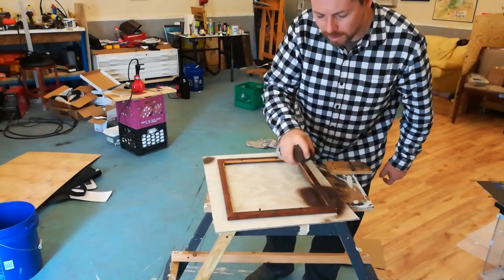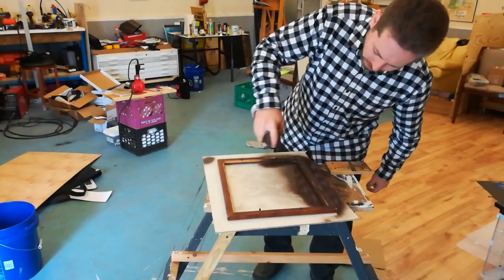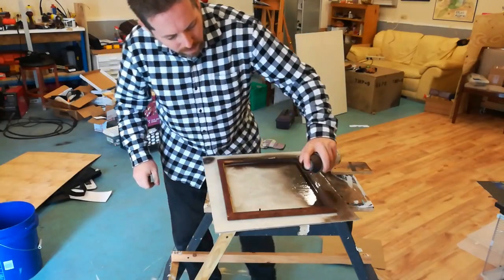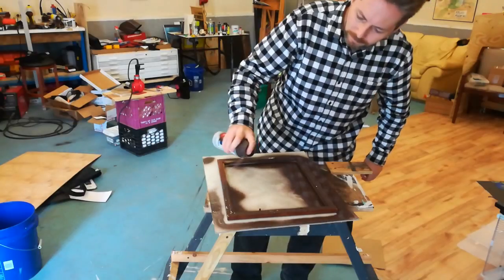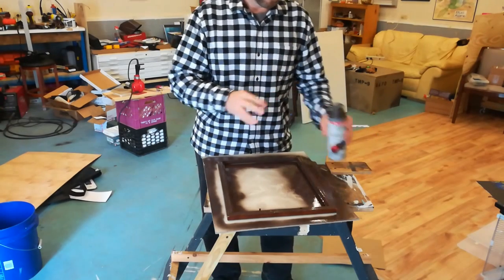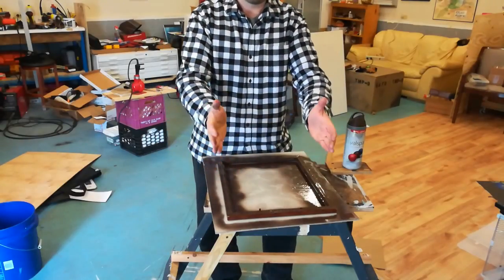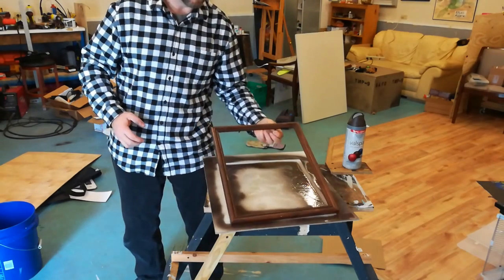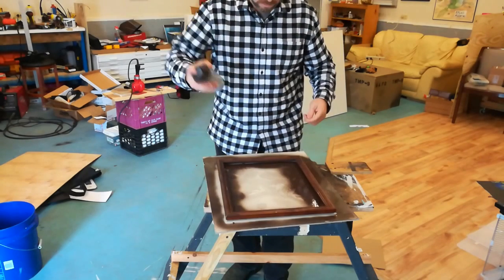I'm doing the back first because no one will see it. I want to make as much of a seal as possible on this. I'm going to try and prevent moisture from getting in behind this — some will, that's just the nature of wood — but trying to prevent that as much as possible. Those little tabs keep it up off the deck. It rolled over and dripped down, but that's all going to be covered up.